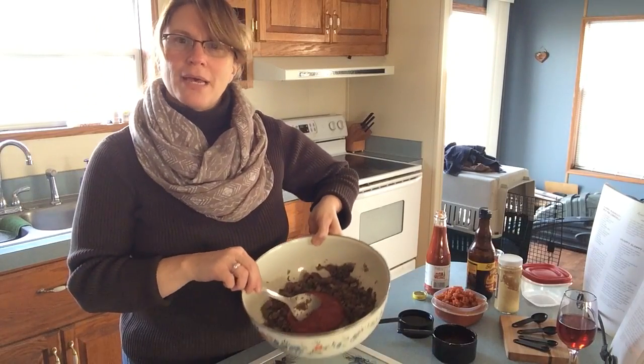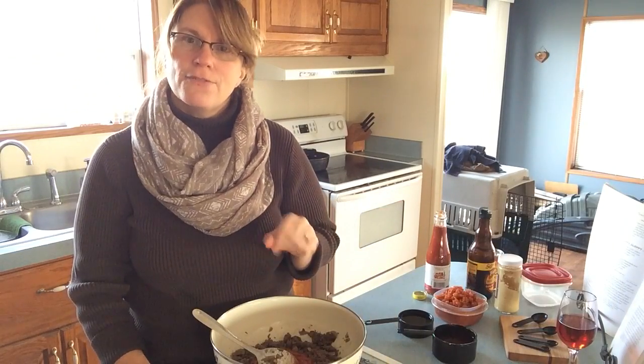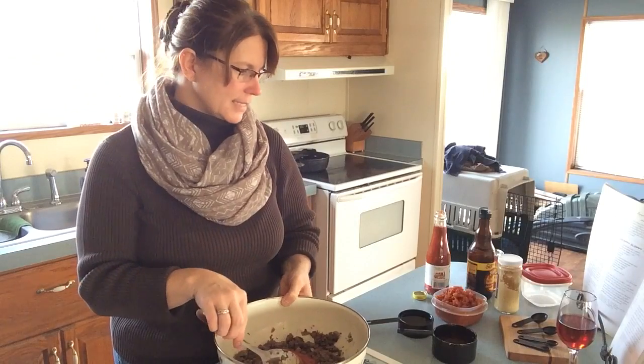You will use one to two pounds of ground venison. Along with that, I also chopped up one medium red onion as well as eight ounces of fresh mushrooms, and I browned that with the venison.